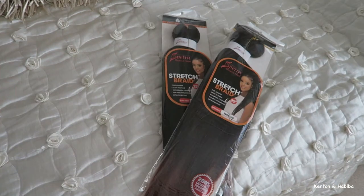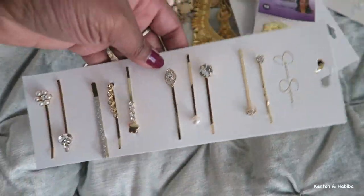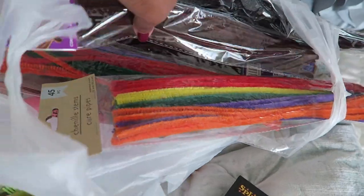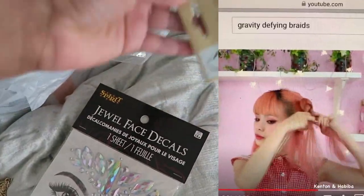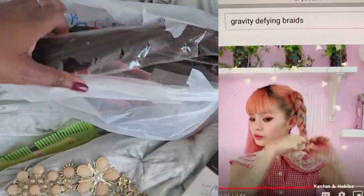We're gonna need some braiding hair — I ended up using one and a half packs. I also had some accessories, a lot of which I didn't use, some I did. And then I also had these chenille pipe cleaners; you can get them at craft stores or your supermarket — I got mine at Walmart.